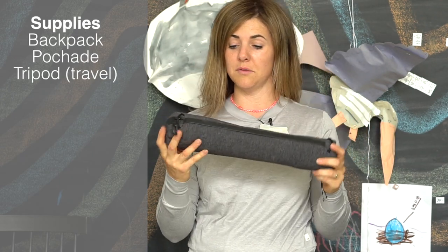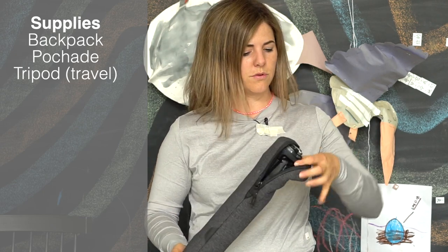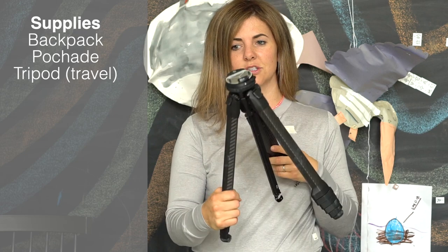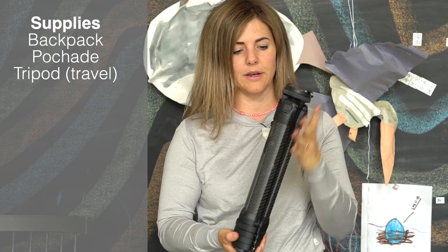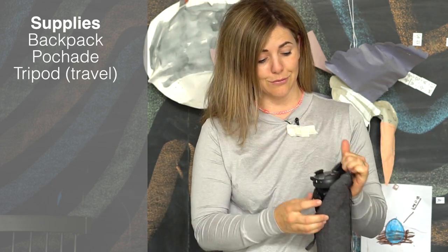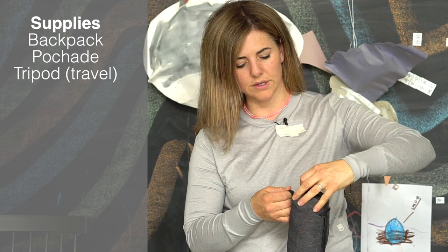This tripod was expensive but it's lightweight and extremely durable. This is the Edge Pro made out of carbon — they also have a cheaper aluminum version. It has little tools hooked right to it, the design is great, and it weighs almost nothing. It's amazing for traveling and plein air painting. You could use any tripod — you don't have to buy expensive stuff — but this was really helpful. I took it to Zion a few weeks ago and it was super convenient.